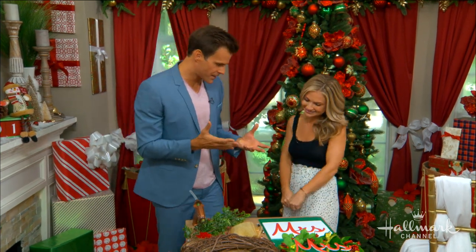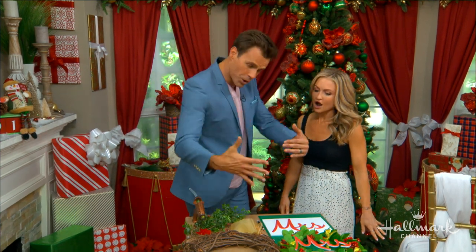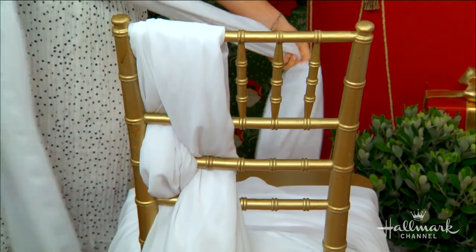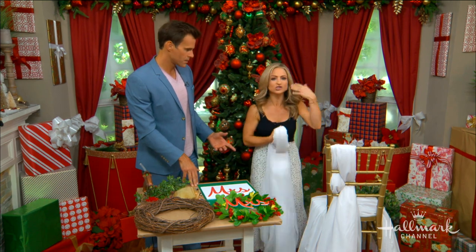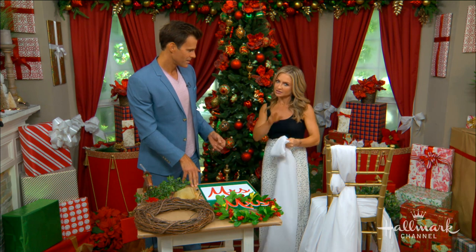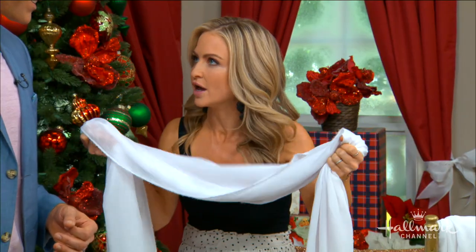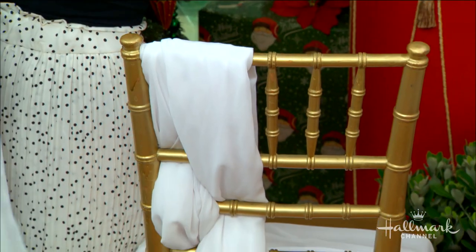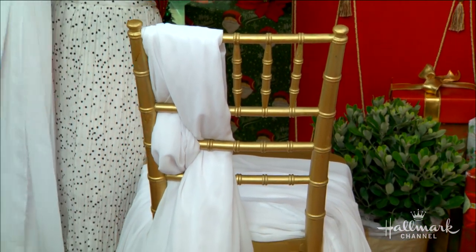These thrones look fantastic! We're going to start with the chair backs as a good foundation to put the wreath on. The whole idea is you really want to create a special place for the bride and groom — we're celebrating June weddings here of course. You can create something spectacular out of truly simple materials, like a piece of chiffon and a chair. Make sure to choose your chairs accordingly.